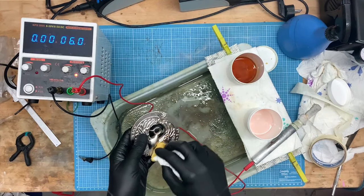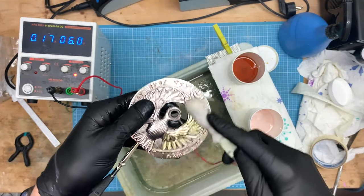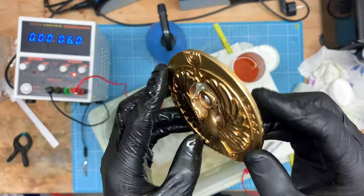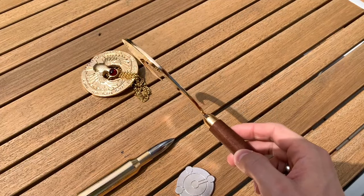Last stop: gold. Power on, cleaning, safety goggles on — circle, circle, circle. Don't spill the electrolyte, let it flow back into the container. When you're satisfied with the result, just stop. And with that, you're done.